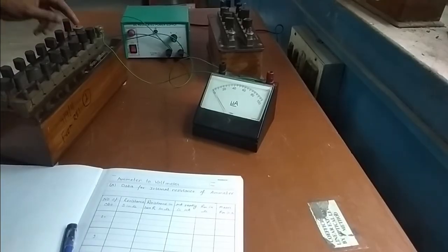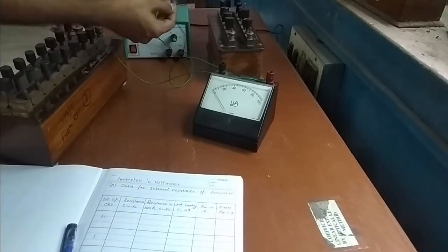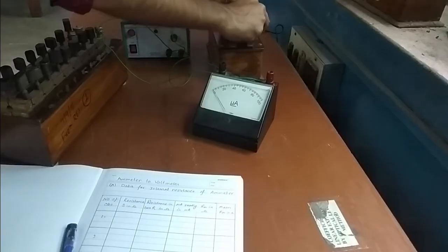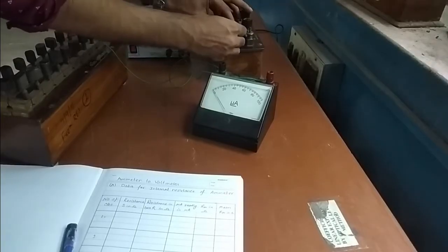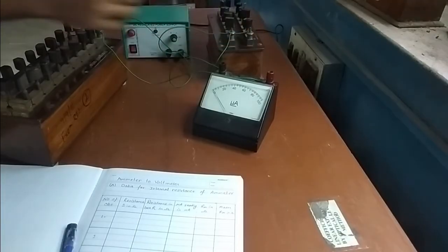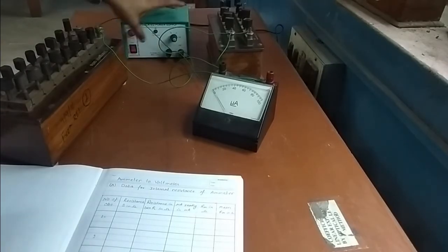Now we need to connect a smaller resistance box S in parallel, so that maximum current will pass through S and we will have less current through the ammeter. Just make the parallel connection. Now our parallel connection is done and we are all set.